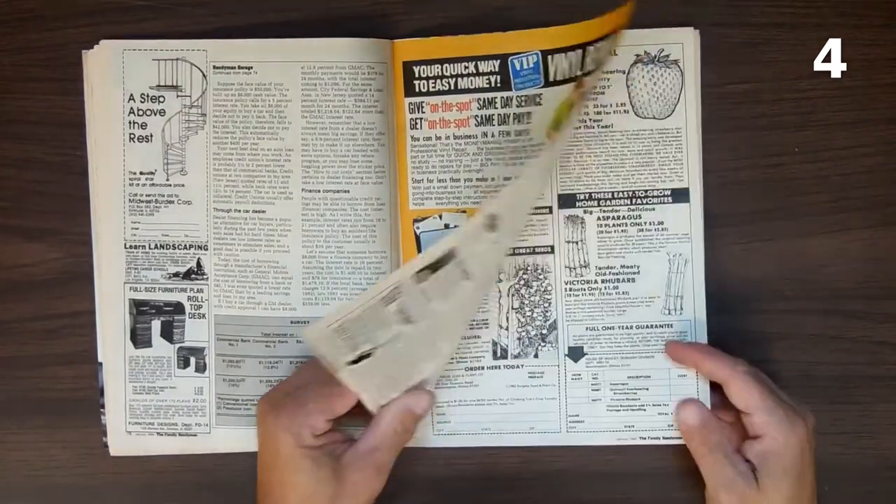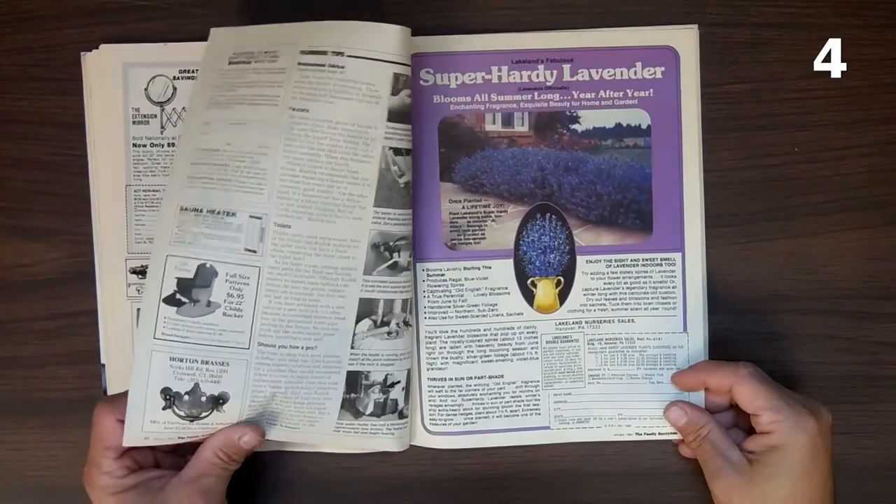But there's this one thing back here that I've seen in so many magazines of the time period, and I'd like to know — did anybody ever buy this? Did anybody ever order it? Did anybody ever do anything with it?